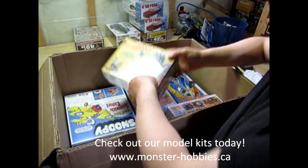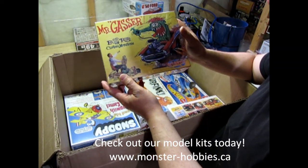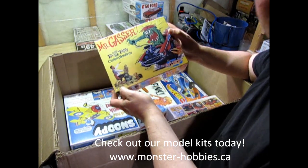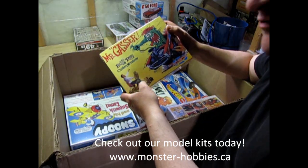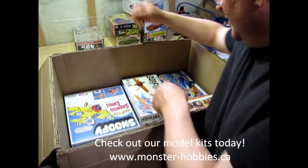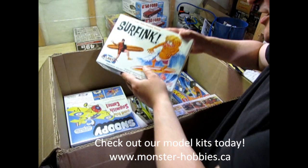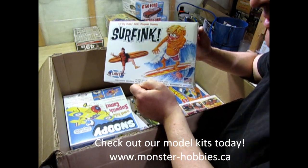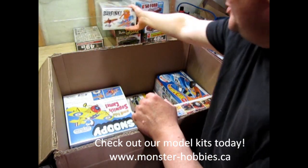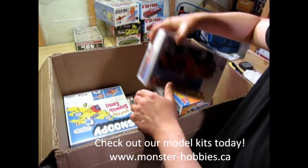We have another Mr. Gasser kit — Ed Big Daddy Roth, originally released by Revell, and now here it is with the Atlantis marking. And along with that, I also got the Surf Fink, another great Ed Big Daddy Roth kit. There he is — that'll be a nice one up there for more monsters.